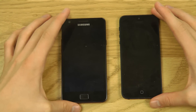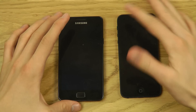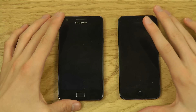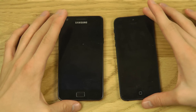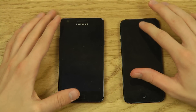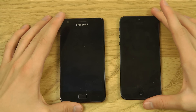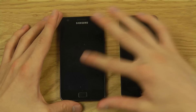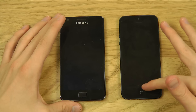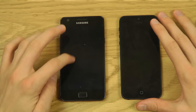Looking at the front, they have almost the same display size — 4 inches on the iPhone 5 and 4.3 on the Galaxy S2. The iPhone has a physical home button, while the Galaxy S2 has a more rectangular look. The iPhone 5 has a more rounded design overall. Both have front-facing cameras and are black. On the iPhone it's almost hard to see where the screen begins, while on the Galaxy S2 you can see a slight bezel difference.